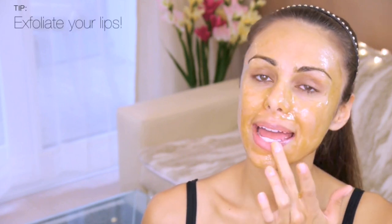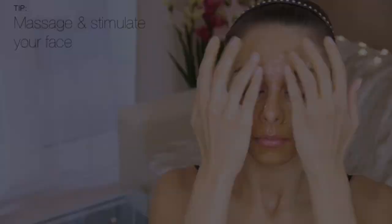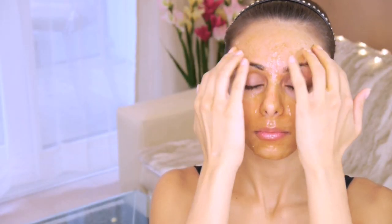Moving around in circles, moving upwards, and really trying to get rid of all of those dead skin cells. You could also use this as a lip exfoliator, which will leave your lips nice and smooth and hydrated — and it's totally fine if you get some in your mouth because it actually tastes really good. Once the face mask is on, I'm going to gently massage and stimulate my face to get lots of blood flowing there.